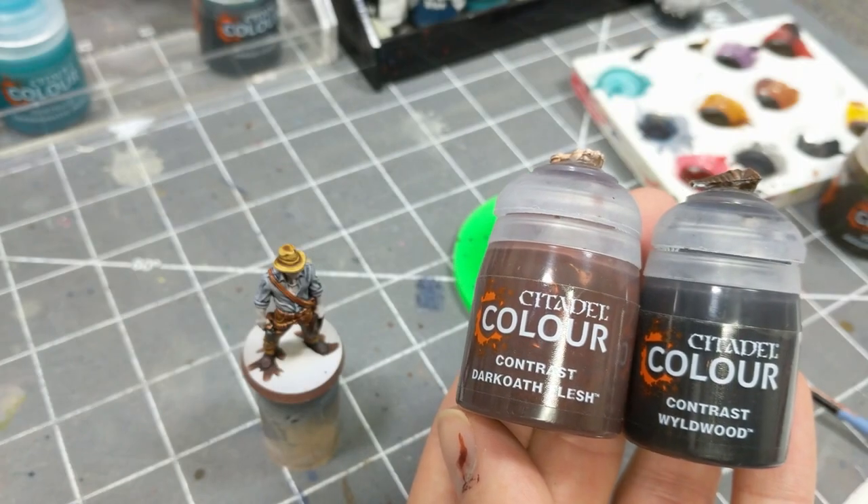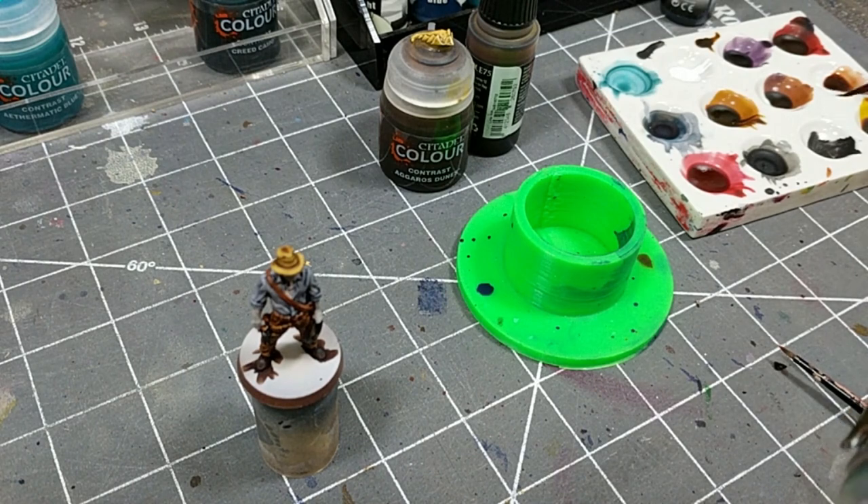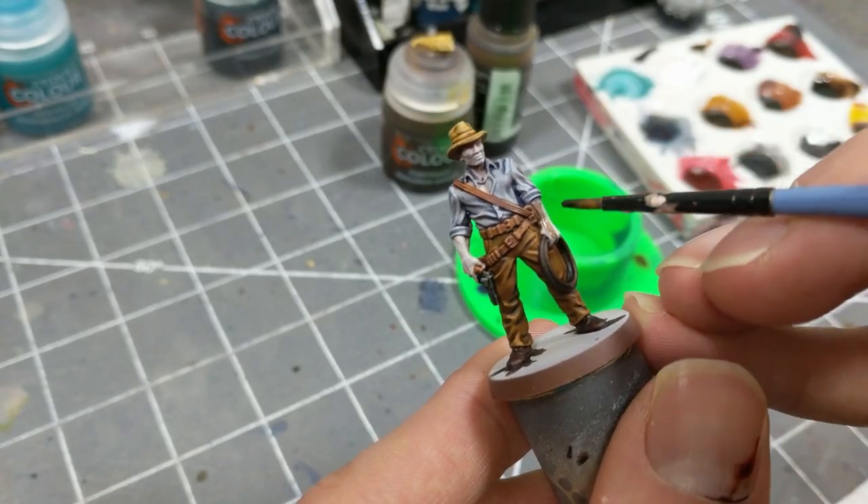There isn't a great African skin tone among the contrast paints, so I usually mix Dark Yoth Flesh and Wildwood. But if you wanted a darker hue, you could mix in Cygo Brown, or just use a different ratio of Wildwood and Dark Yoth Flesh.